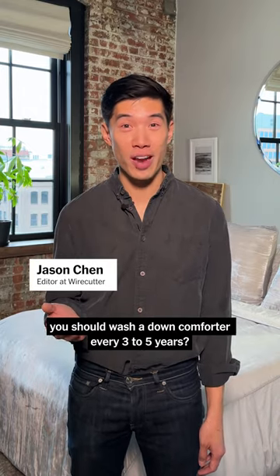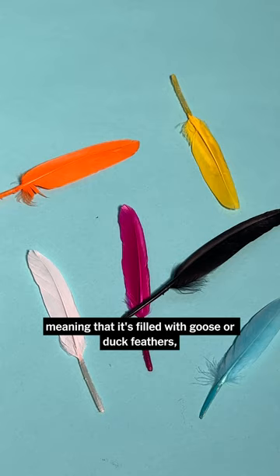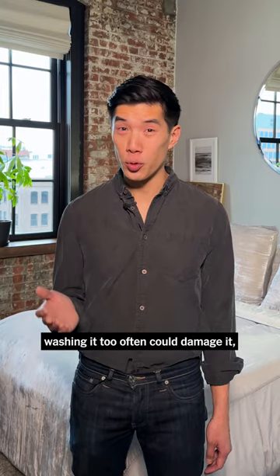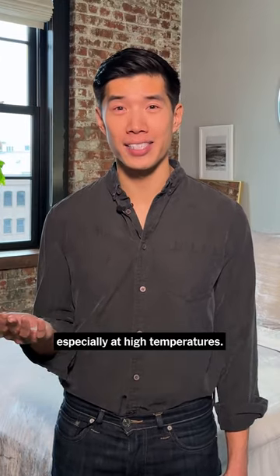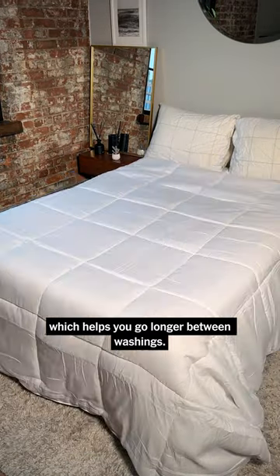Did you know you should wash a down comforter every three to five years? If you have a down comforter, meaning that it's filled with goose or duck feathers, washing it too often could damage it, especially at high temperatures. We recommend using a duvet cover, which helps you go longer between washings.